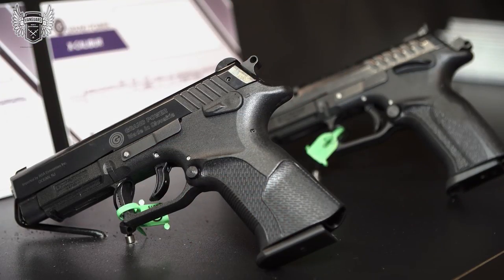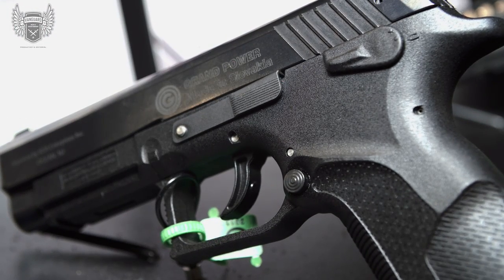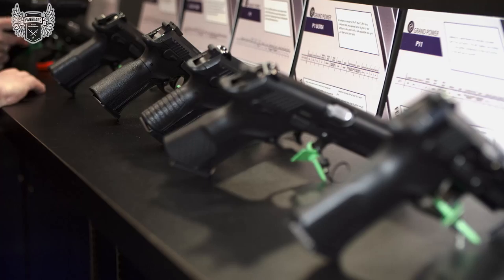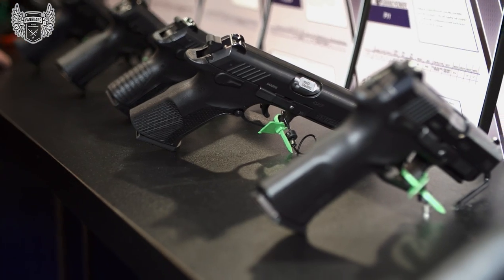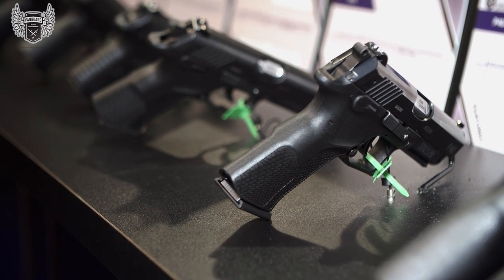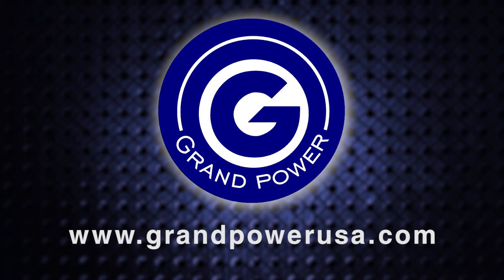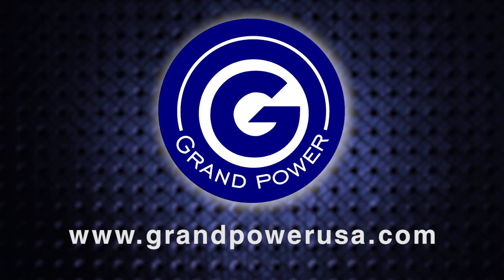They're available from your local retailer and all the major distributors will have them in stock. If they don't have them now, they will get them in shortly. Grand Power currently has eight models available in the United States, and we will very shortly have about six more coming in, including our 22 and 380 models. For more information on Grand Power, you can check out our website at www.grandpowerusa.com.